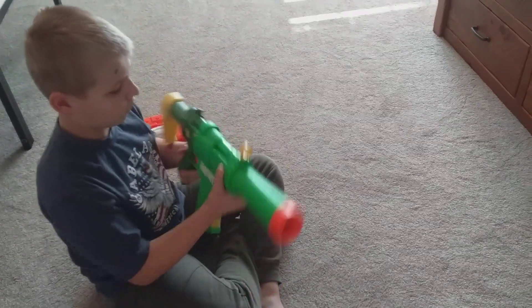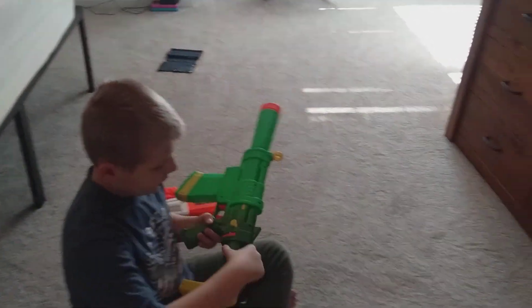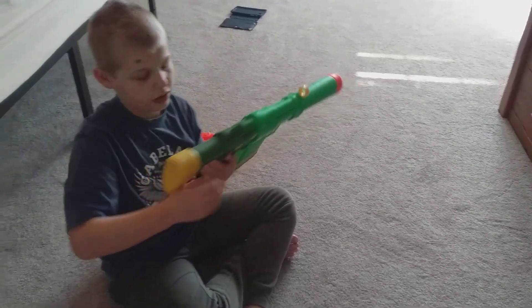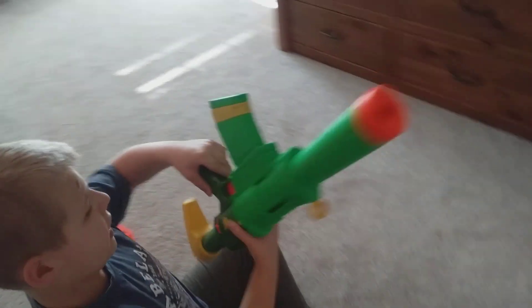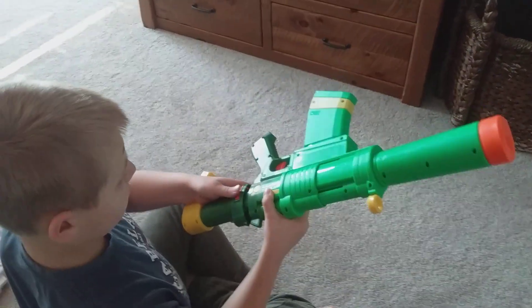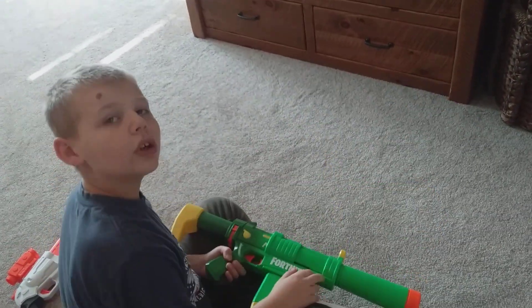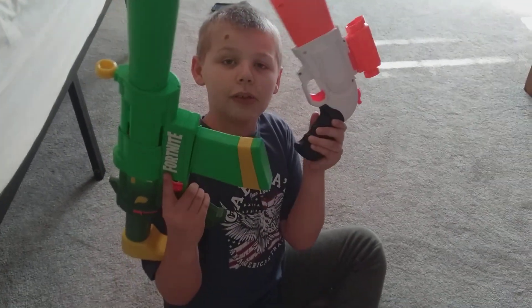And this is the fourth way you can do it. To take this off, you hit this thing right here and it just slides off. To put it on, you just do that. So that's all for today!